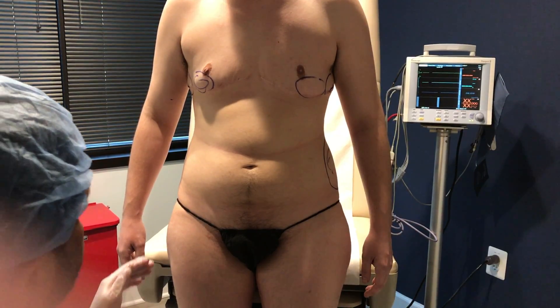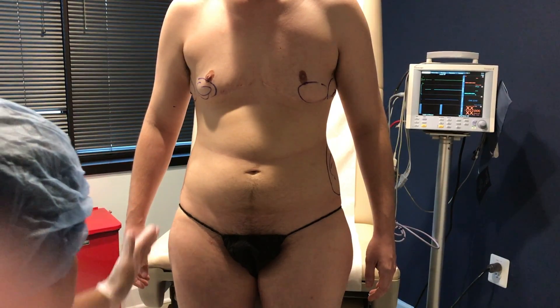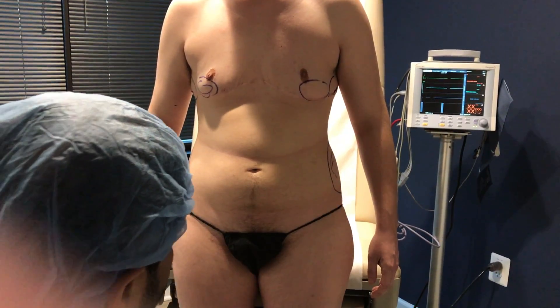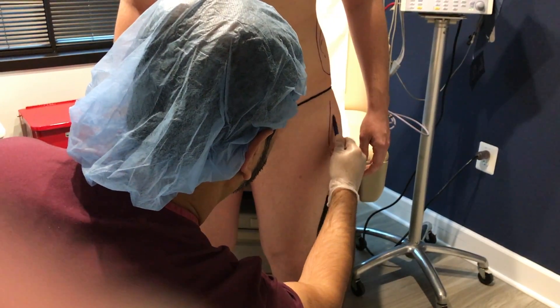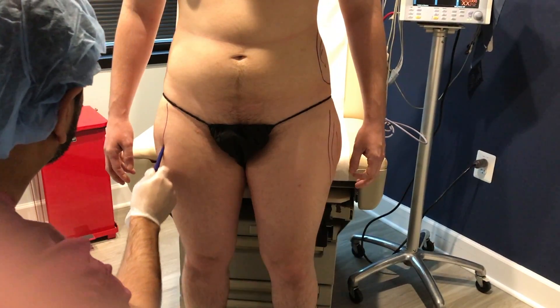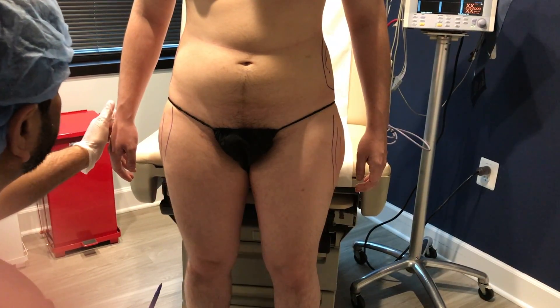And because this individual is transitioning and confirming his gender identity as a man, we're going to liposuction the love handles and also get rid of this very hippie look. Turn for me.